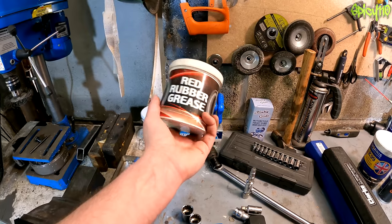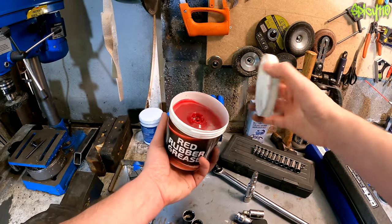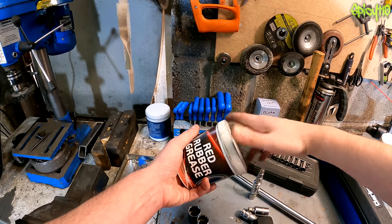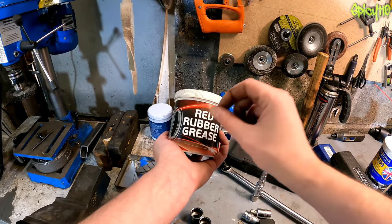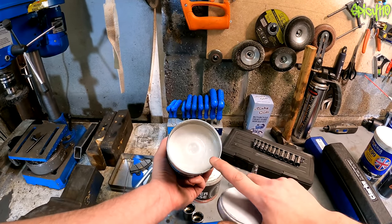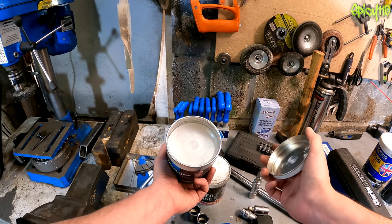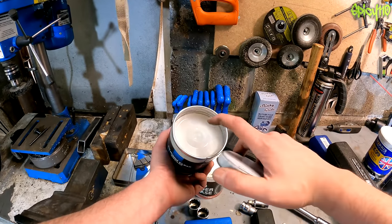Copper grease is also used on axles so they don't get stuck in the wheels — and on pins and stuff to stop them seizing, keeping water, salt, and crud out. If you're working on brakes or replacing O-rings, red rubber grease is what you need — it's safe with nitrile rubbers and brake system rubber materials. You don't want to use the wrong thing there. Clear silicone grease can also be used on O-rings and rubbers without affecting them, and it's good for putting on battery terminals to prevent corrosion.